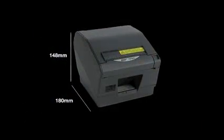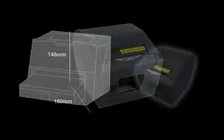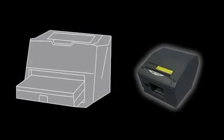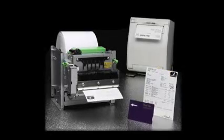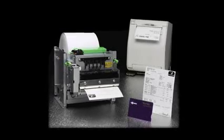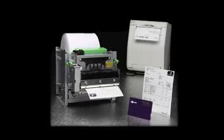With a footprint of just 180 by 148 millimeters, the TSP-802 is less than half the size of a standard laser printer, saving valuable counter space. The TSP-802 can also be wall-mounted or even integrated into an automated kiosk to provide even more space on the counter.